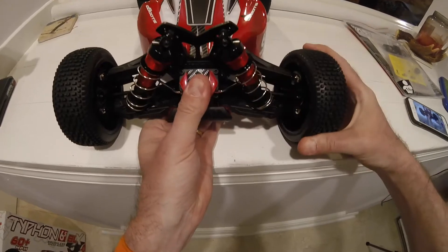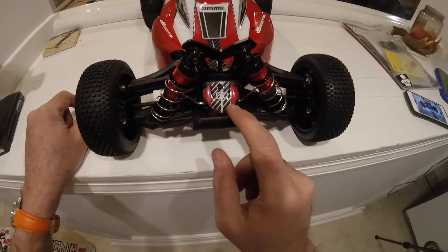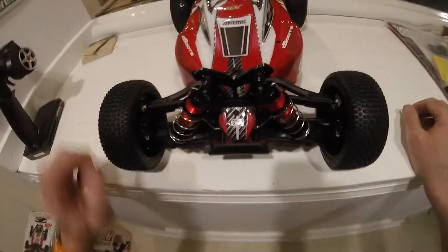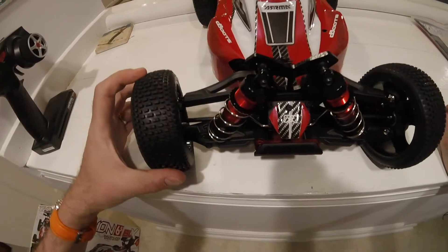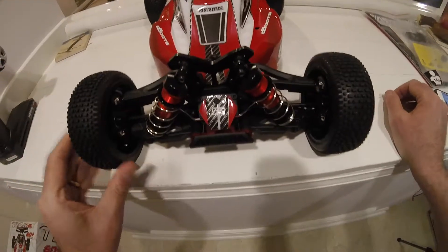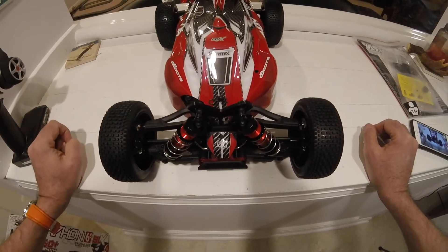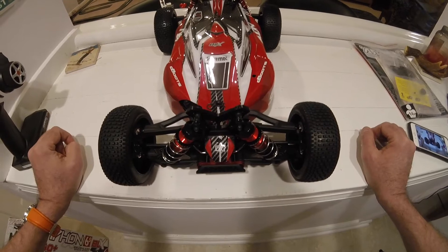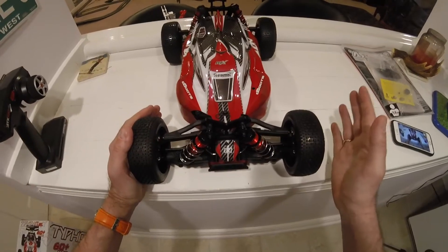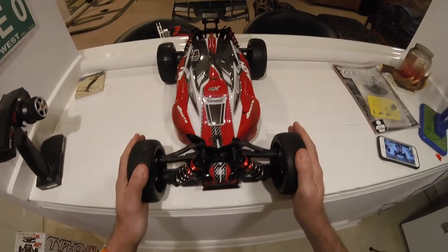There are some seriously beefy shocks on the front. I believe these are hinged diff covers, so when you undo the screws you can just swing this open. The suspension uses pillow balls which give a great steering angle. Speaking of steering, the servo fitted to this car has 204 ounce-inch of torque and a 0.12 second reaction time. Unlike a lot of these buggies where you end up needing to change the servo, the servo on this thing is going to be able to handle the car's power.